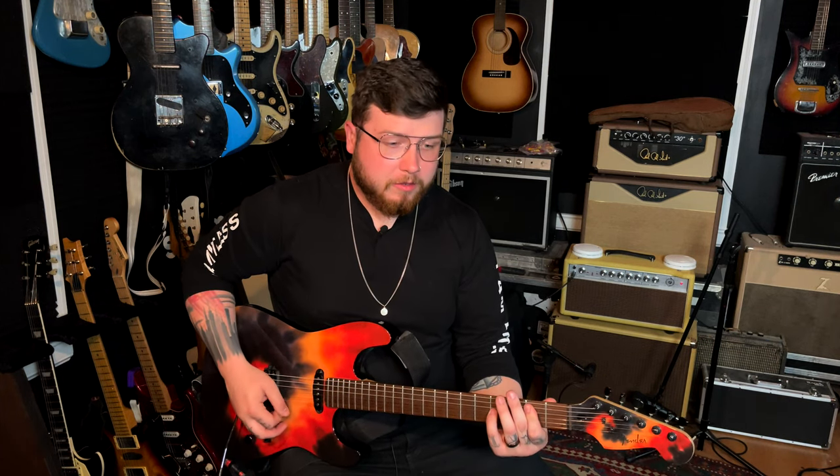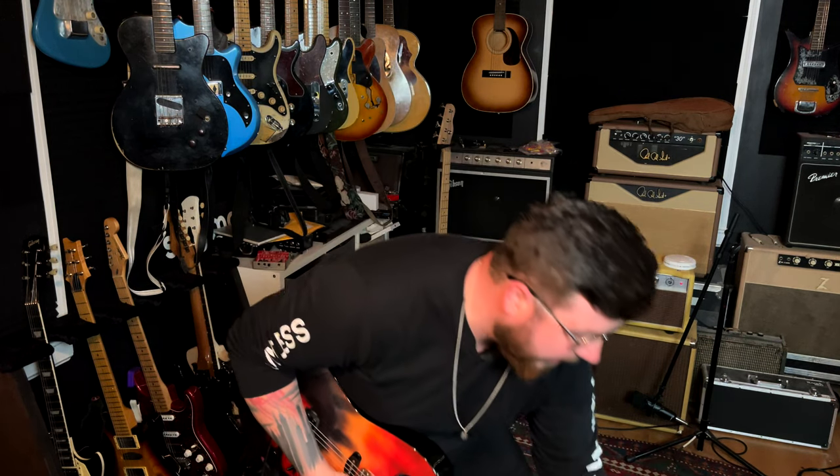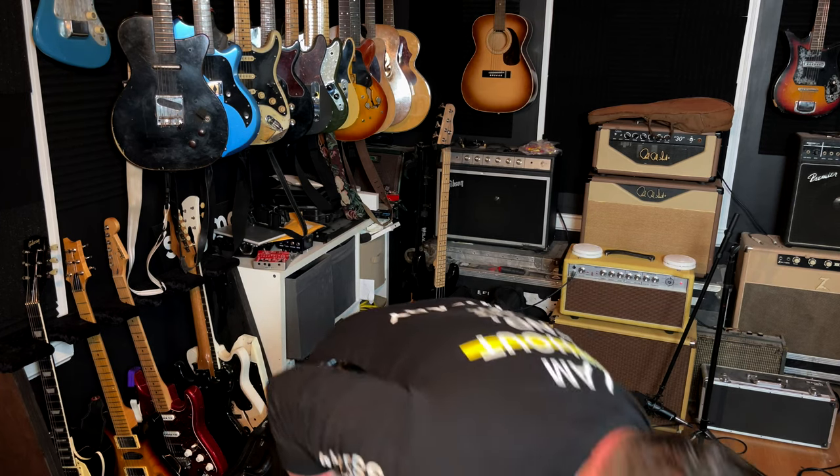This is not necessarily a Dimebag Daryl tone, but it is in that shreddy area. There's a lot of gain right there, so I might take that gain, dial it down some, and brighten it up a bit. It's just a little more articulate when you dial the gain back.